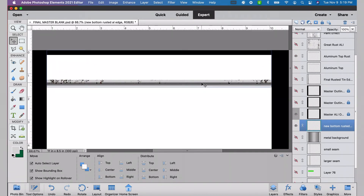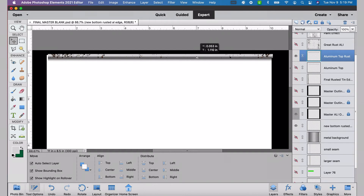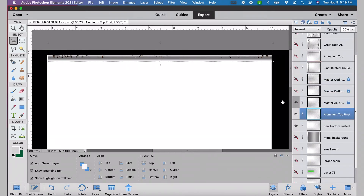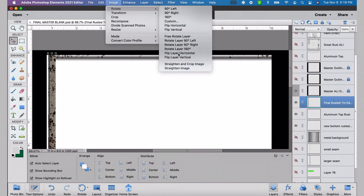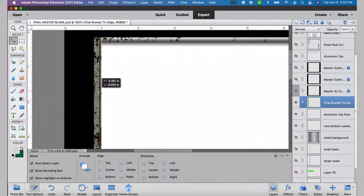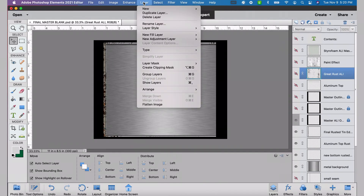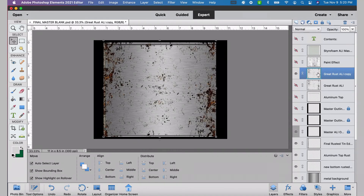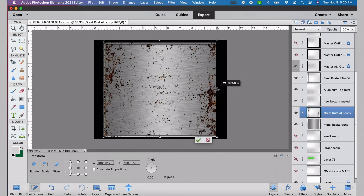Then we want to take that top aluminum rust layer and slide it up so it'll look nice as the top of the tin. I do need to bring it down below our master sizing layer. Then we're going to take our left seam and put it in the correct position. I actually want to rotate that horizontally to get that little thin line on the right side so it doesn't get cut off when we go to sublimate. Let's position that so it's on top of the tin edges. Now we want to unhide our metal background — we've decided we're going the route of rust, so I need to duplicate my rust layer and bring it down so it's just on top of the metal background, then size that rust layer to get it to where it looks good.